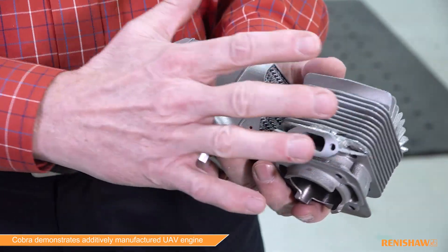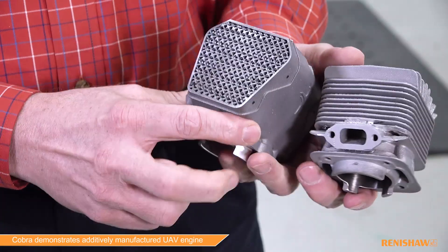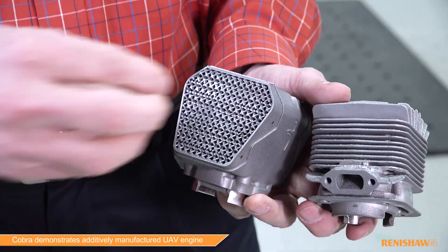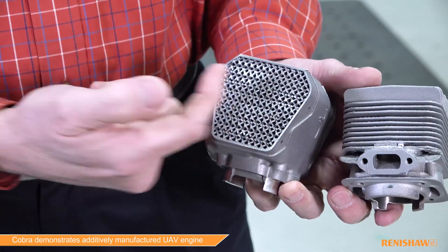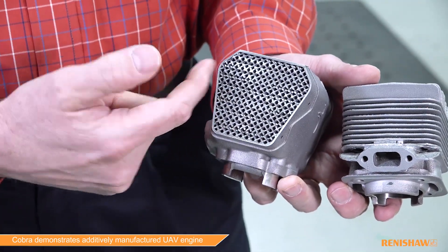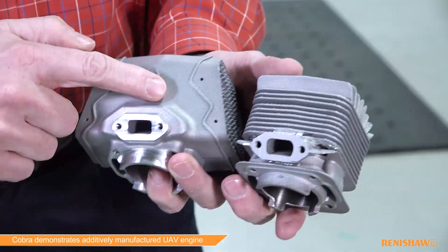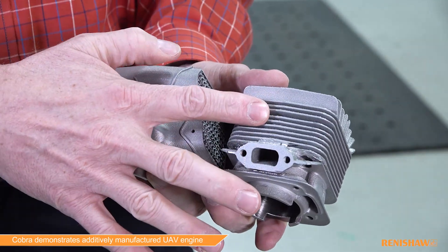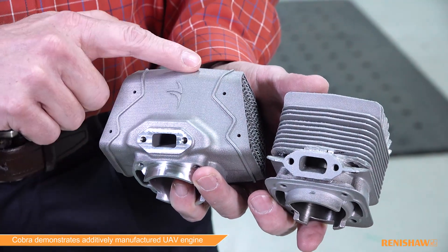The design-for-AM part has the same exact function. Instead of fins for cooling, we use a lattice structure — air flows through this lattice structure, conducts heat away from the engine out into the lattice and then eventually out into this ductwork. On this cylinder the duct is an external plastic part; on the AM cylinder the duct is integrated right into the print.